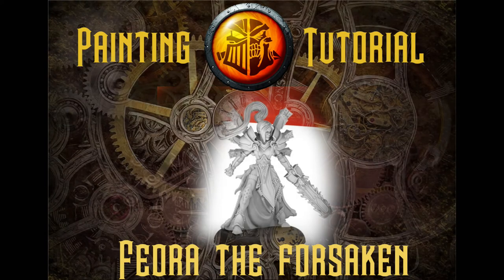Thanks for stopping by Big Top Gaming. My name is Brian, and in this video we're going to be going over painting Fiora the Forsaken. I'm going to be flipping the color scheme on this a little bit. One of the reasons why it took so long for me to try and do this is I had a bit of a struggle.